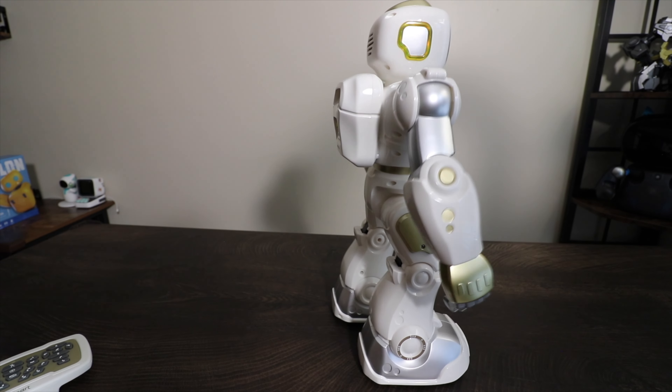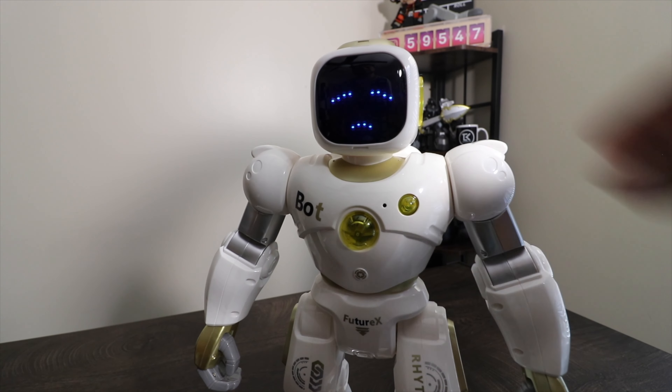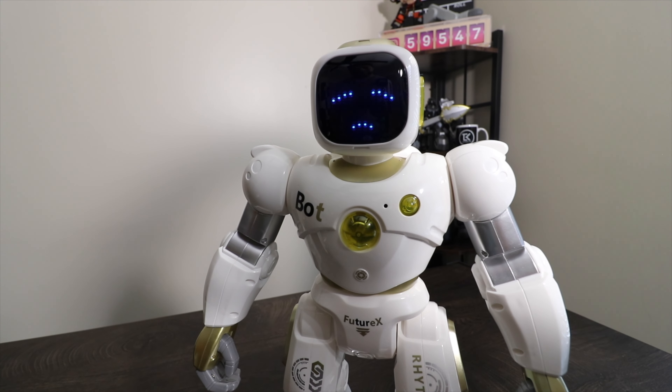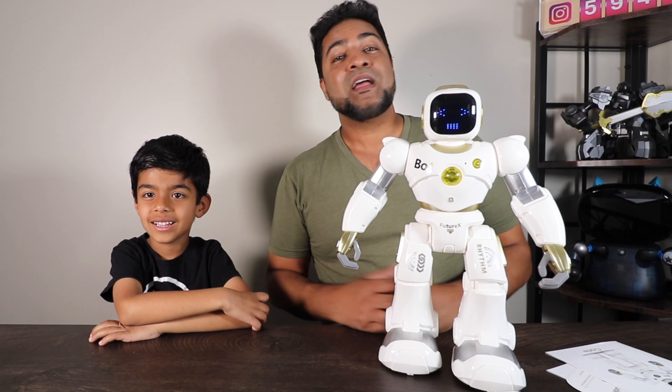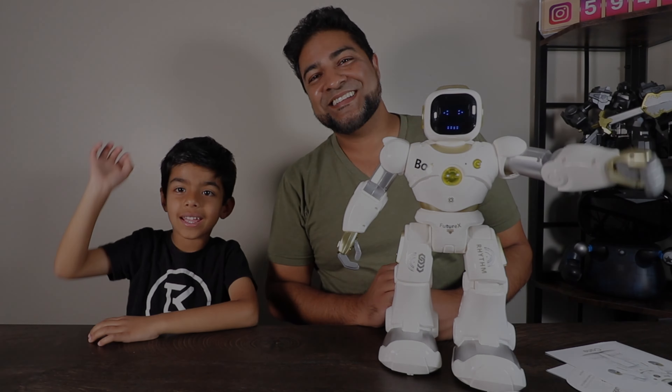It's got a lot of facial expressions — there are so many different ones, which gives it a more lifelike character. It is voice activated as well. Move forward. Move backwards. Stop. It listens to your commands and does a pretty good job at it. Move left. Move right. It also has a voice recorder — it just beeped, so it's recording my voice. Let's play it back. It also randomly gives you compliments — it told me I'm cute!